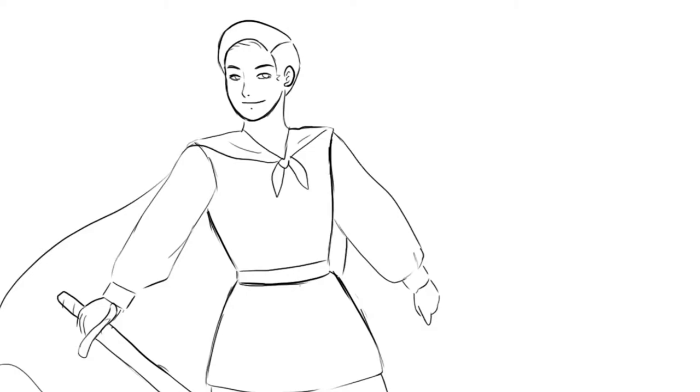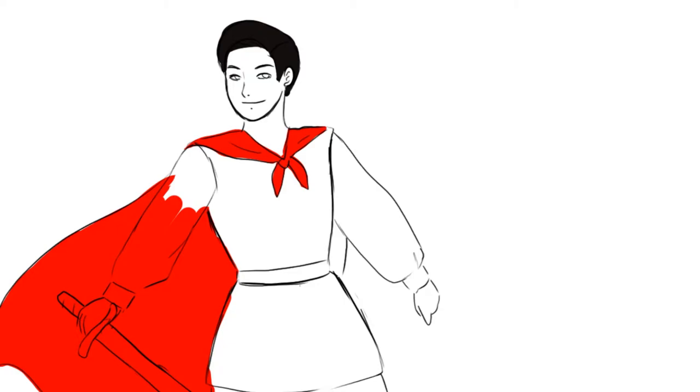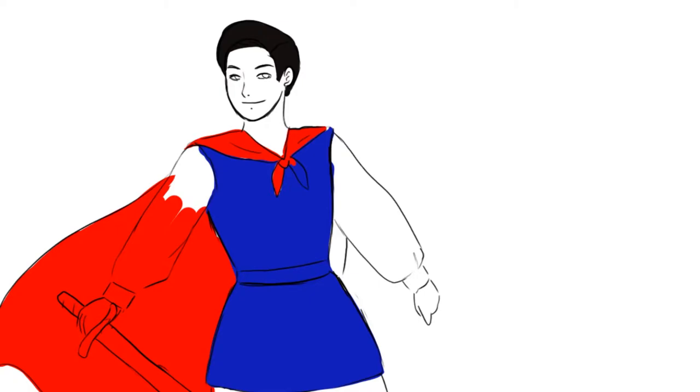Let's start coloring. I do remember that the prince had a red cape, and I think his tunic was kind of blue. I'll fast-forward through the coloring and we'll see the final product when it's done.